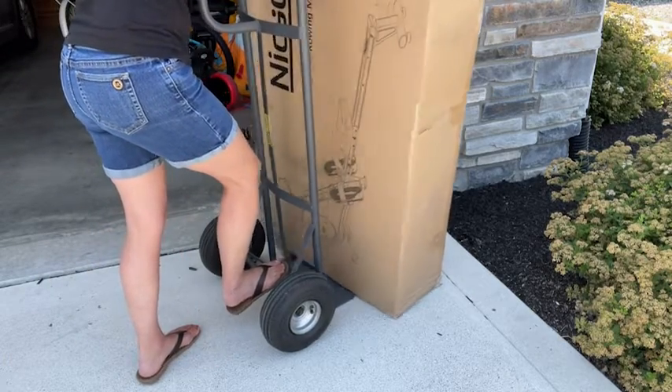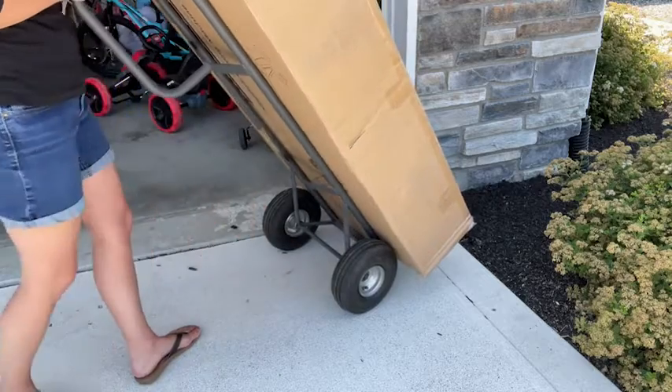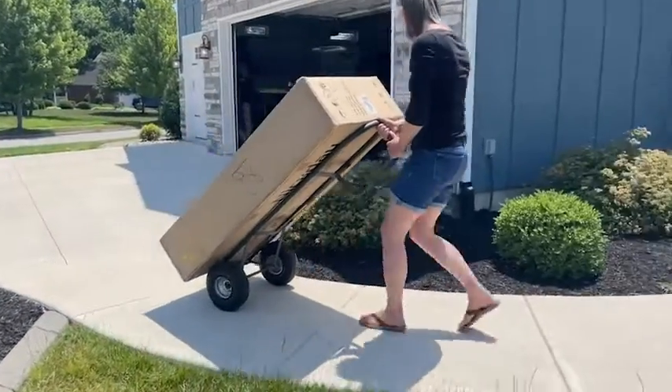There's a nice flat edge on the bottom that makes it really easy to slide underneath heavy objects. You pull it back and really the hand truck does all the heavy lifting for you. I was able to get this delivery in the house with no problems with the help of a hand truck.